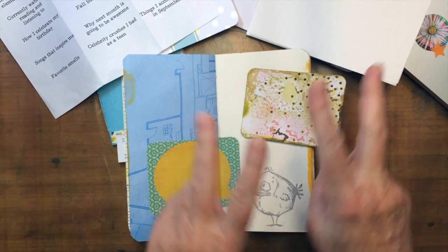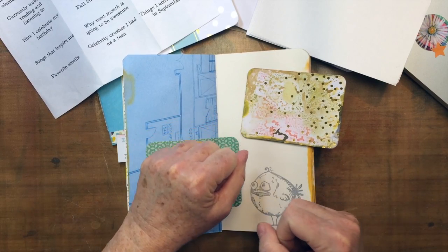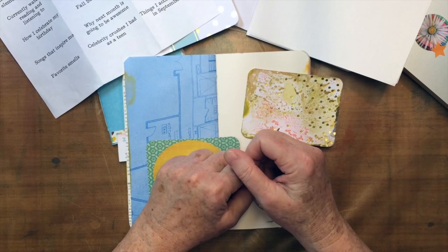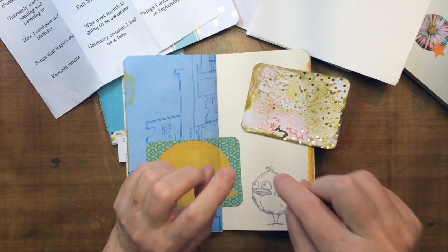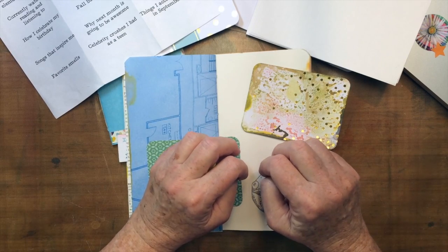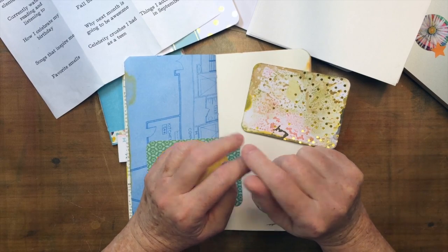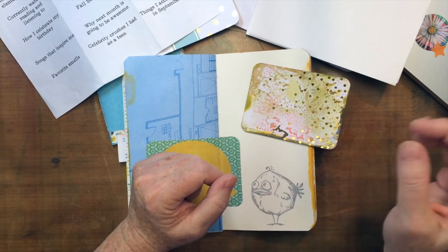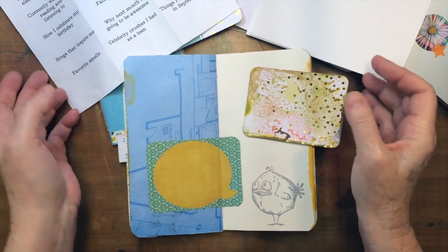Hey gang! This is Part 2 of the Traveler's Notebooks. If you came over here from Julie's blog, welcome! I hope you'll subscribe. Any links I mention will be under the video — if you're watching on YouTube, click the Show More button and there will be links there for anything I mention. And while you're there, hit the 'I like this.' So let's get to it.